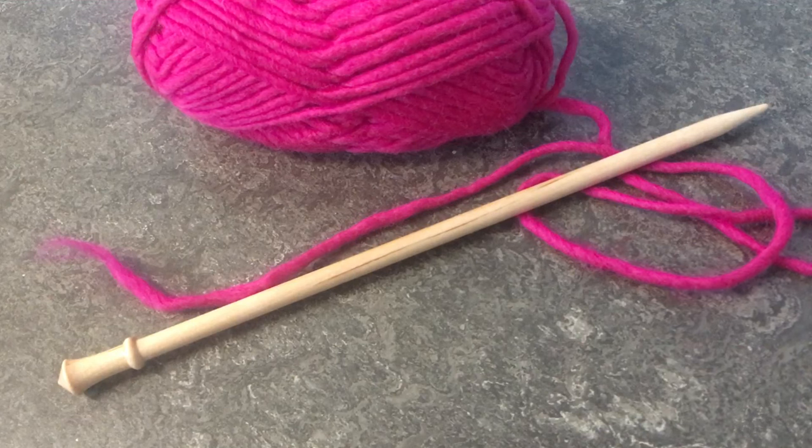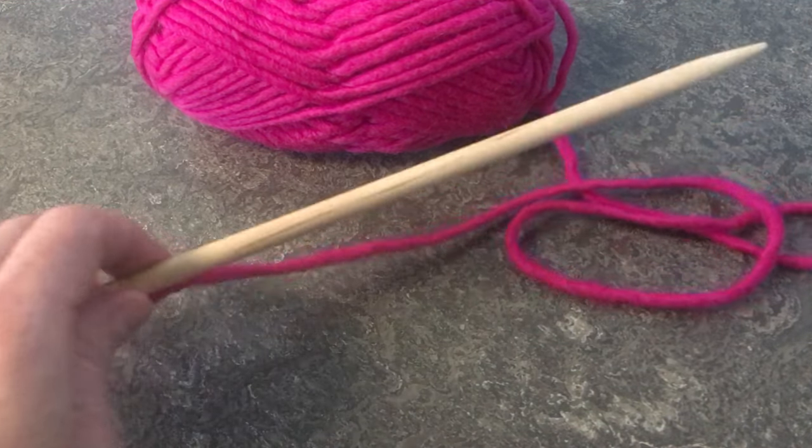This is a neat cast on that my mother taught me, her mother taught her, but I've never seen it in any book, so who knows where it came from. But we thought we'd share it with you.